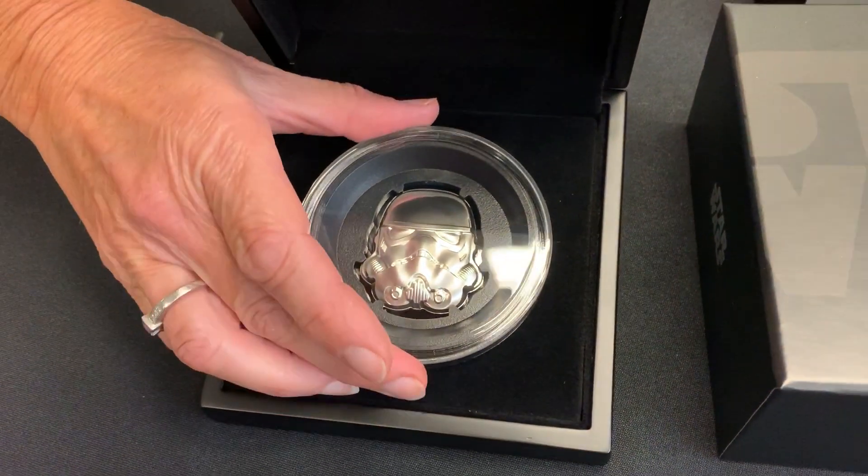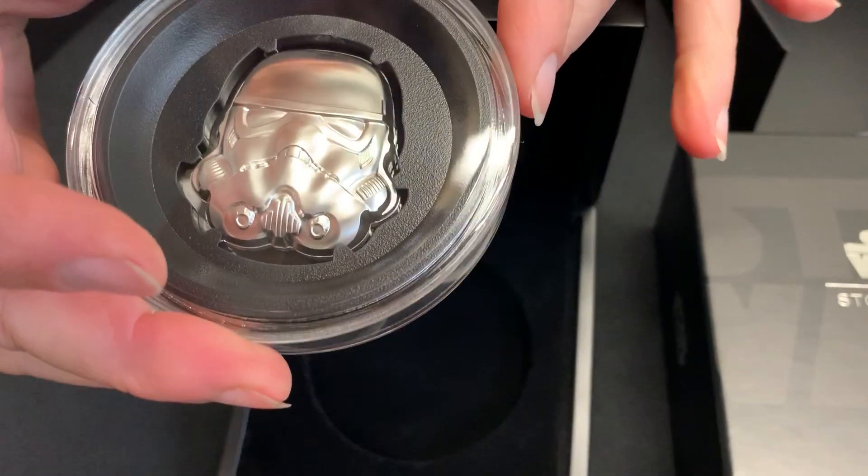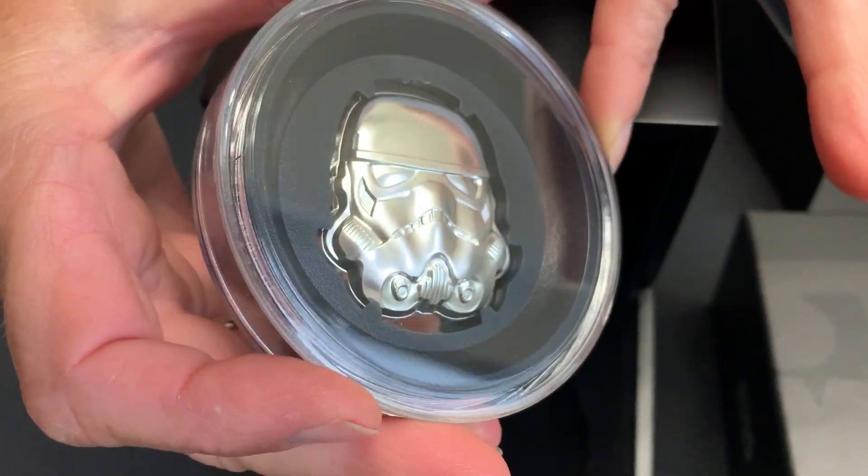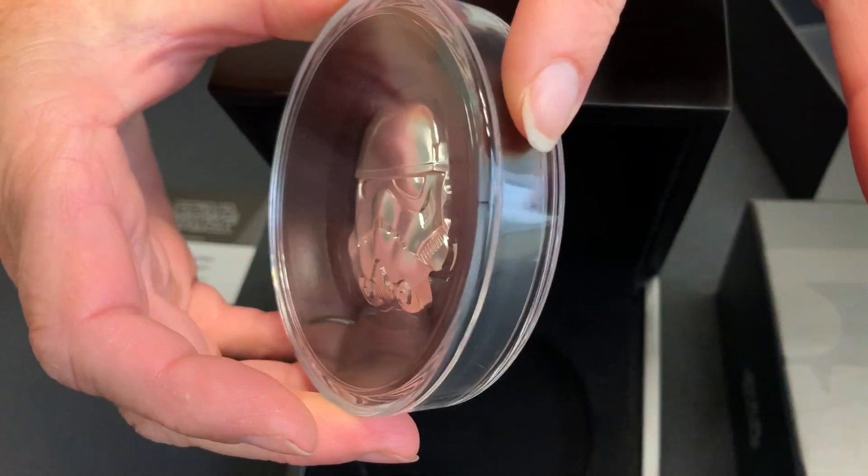It comes in this coin case, as you can see. So it's almost like a little 3D statue, almost.